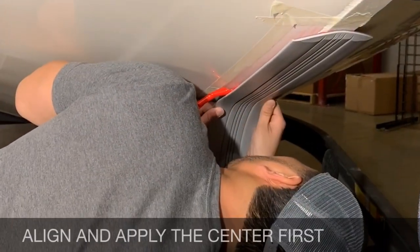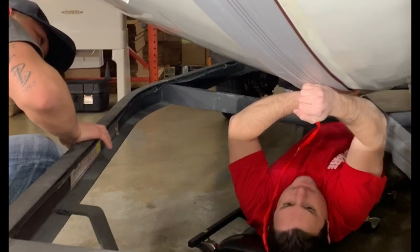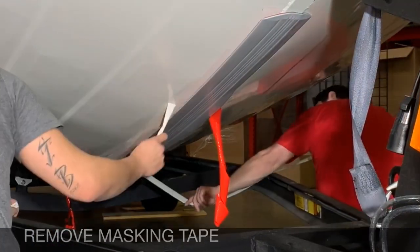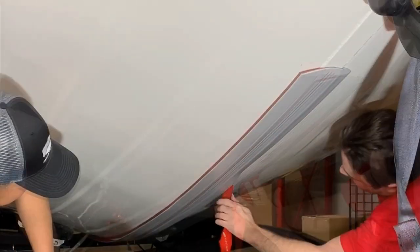Next, we're going to pull back the center strip, align it, and apply the KeelGuard. Now we're going to remove the other side, use our burnishing tool, and apply pressure.